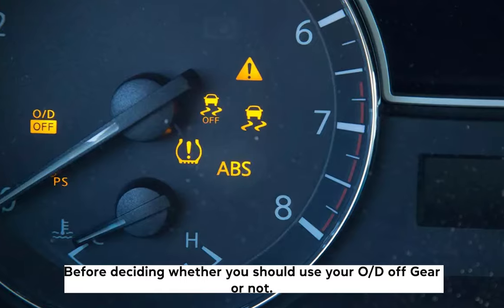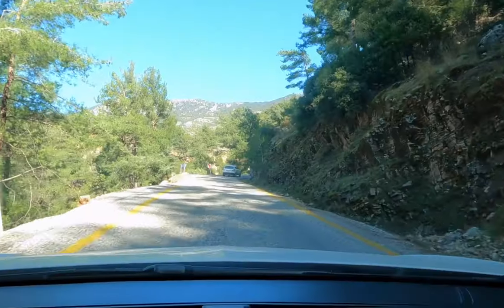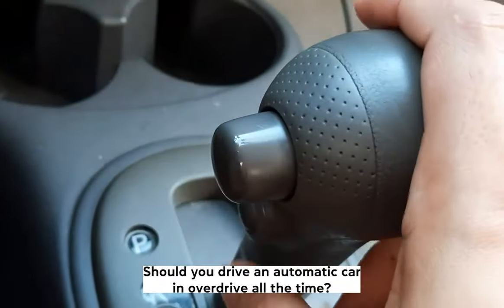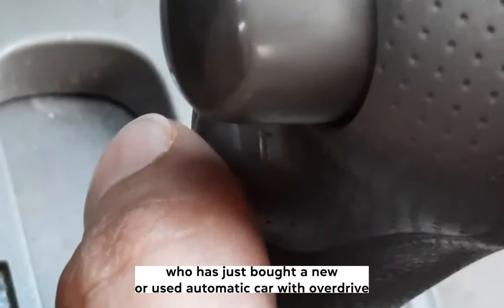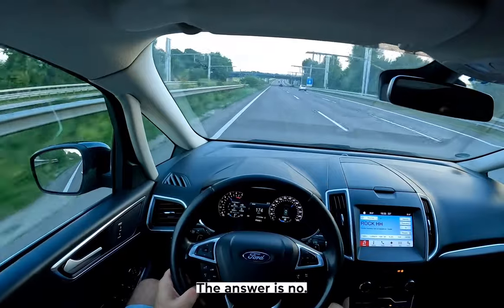Before deciding whether you should use your OD gear or not, just ask yourself this simple question: am I going uphill or going downhill? Should you drive an automatic car in overdrive all the time? This question comes up frequently, usually from someone who has just bought a new or used automatic car with overdrive. To set the record straight once and for all, the answer is no.